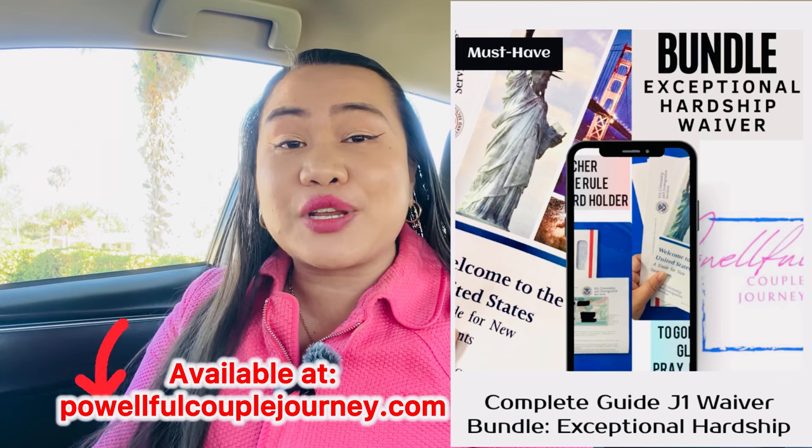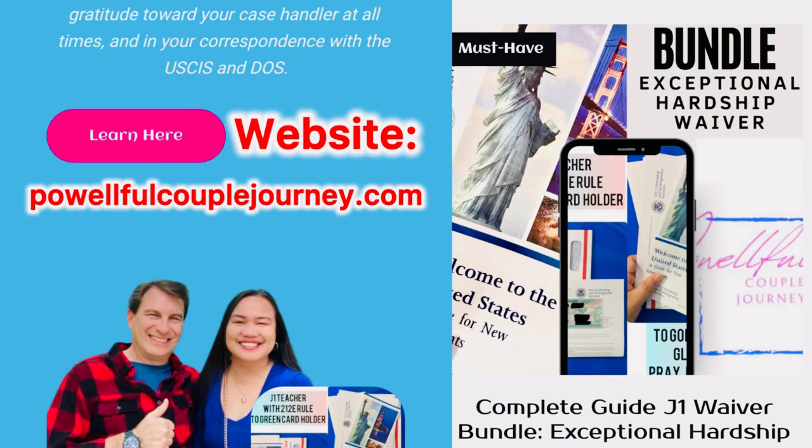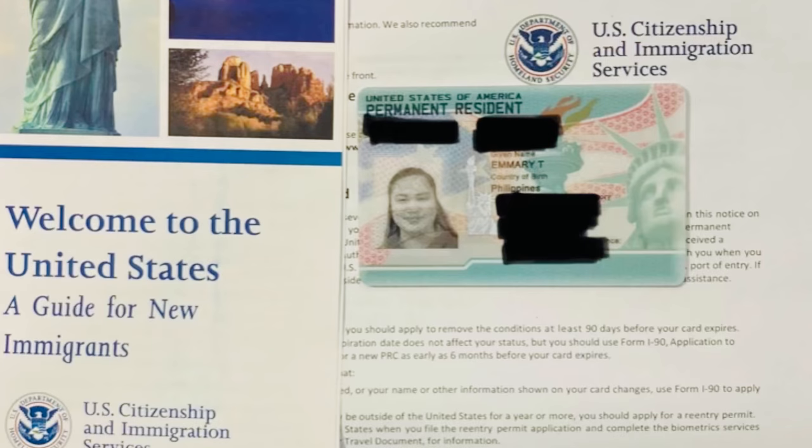It is crucial at this stage to encode through a Word document or your computer all the evidence you have — your compelling statements, reasons, marriage certificate, psychological evaluations, medical doctor letters — especially if you are a J1 teacher submitting extreme hardship toward your U.S. citizen spouse to get the foreign waiver. Join the J1 Waiver Helping Hands group on Facebook by agreeing to the group rules, and visit powerfulcouplejourney.com for the J1 Waiver Bundle — templates from start to finish based on our own DIY experience — which helped us get the waiver, green card, and work legally as a legal permanent resident.